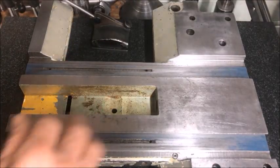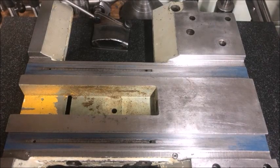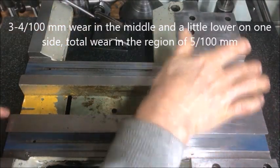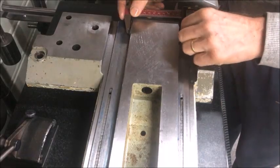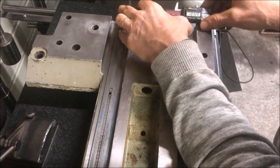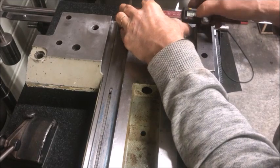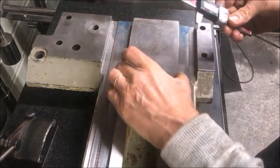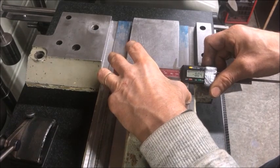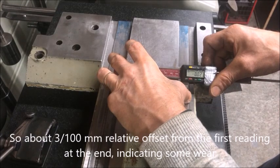I've blued up the flats to inspect them. We're talking about three to four hundredths of a millimeter difference — more worn in the middle and a little more worn towards one end than the other. I also use the dial indicator to get an overall judgment. I find the lowest end, set zero there, then measure from that lowest point toward the middle. If you watch closely you'll see me move it back and forth to get a final reading. We ended up at about three hundredths of a millimeter in the middle compared to the end.